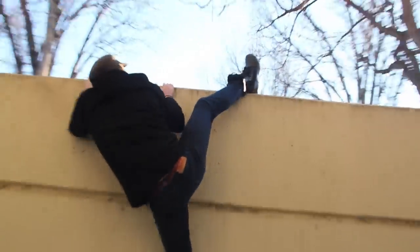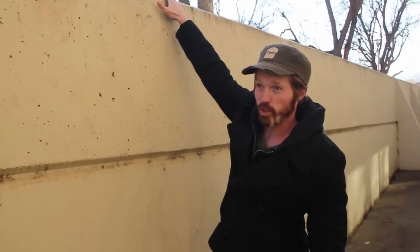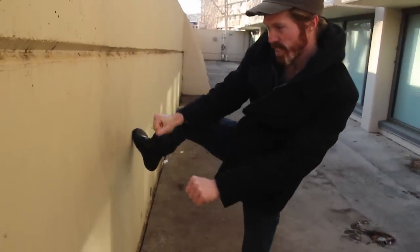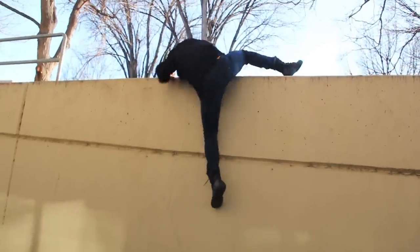We can use a technique called the heel hook. What this is gonna do is utilize your legs instead of using your upper body primarily to get up and over the wall. You're gonna use muscle groups that are much stronger and better for endurance — that is your legs. When we do the heel hook we're gonna wrap around the top of the wall with our heel hooking in, using core strength, leg strength, and a little bit of upper body to get up and over. It's gonna be much easier than trying to just muscle it out.